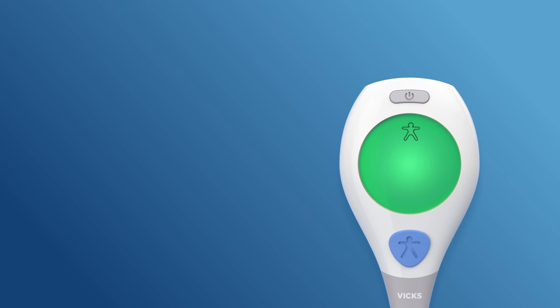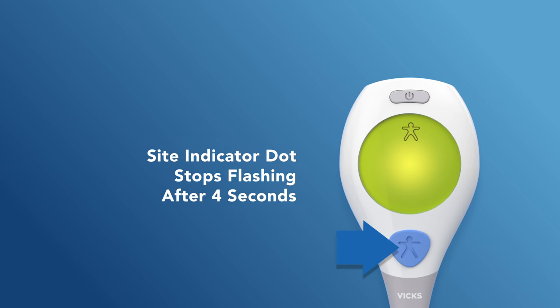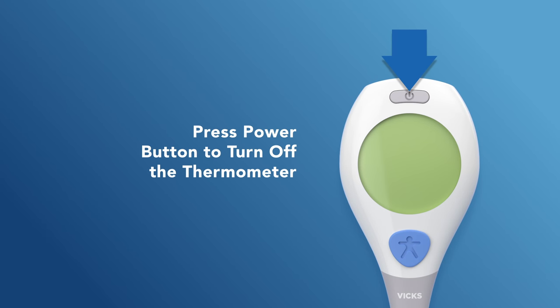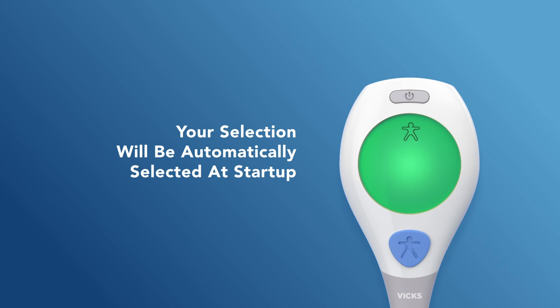Along with three flashing dots, press the blue site selection button until the desired temperature measurement site is selected. Wait four seconds until the site indicator dot stops flashing. You can then press the power button again to turn off the thermometer. Now the thermometer will have your preferred temperature measurement site selected automatically when it's powered on.